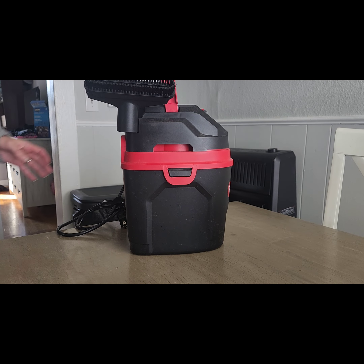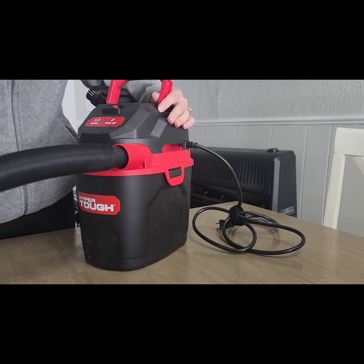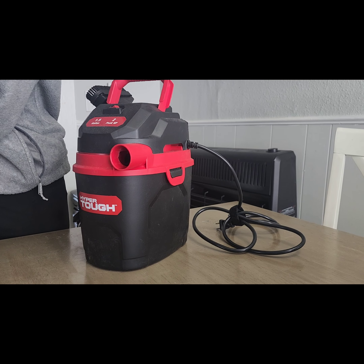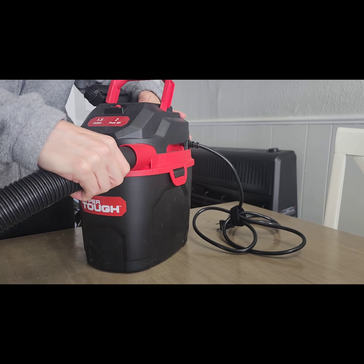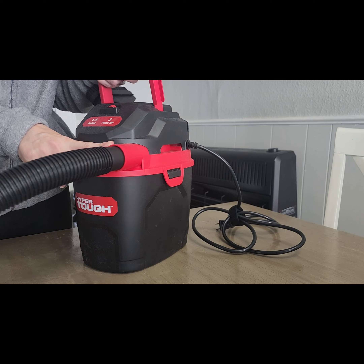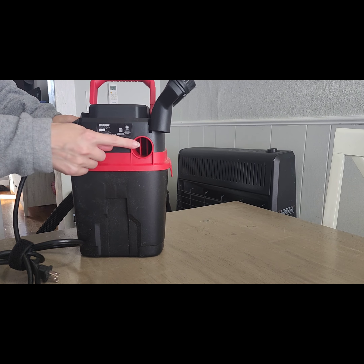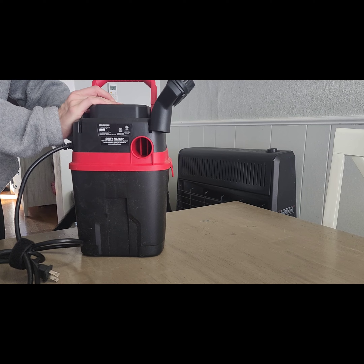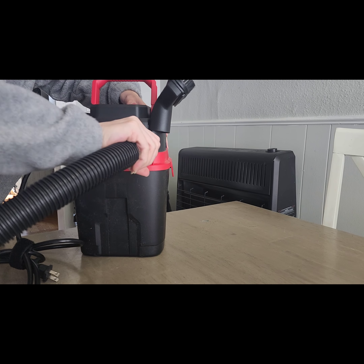This thing has two functions, which is really cool — a suction function and a blower function. Most shop vacs have that, so it's awesome that it comes in this little vacuum. You switch it like this for suction, and this back hole is what you plug the hose into if you're going to use it as a blower.